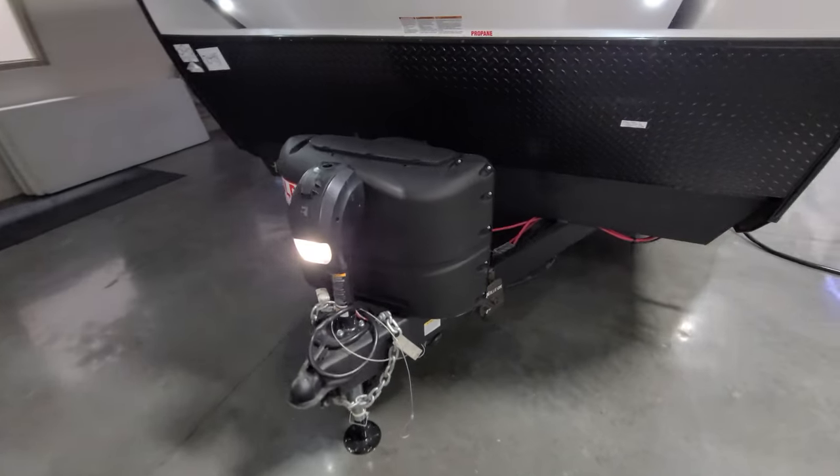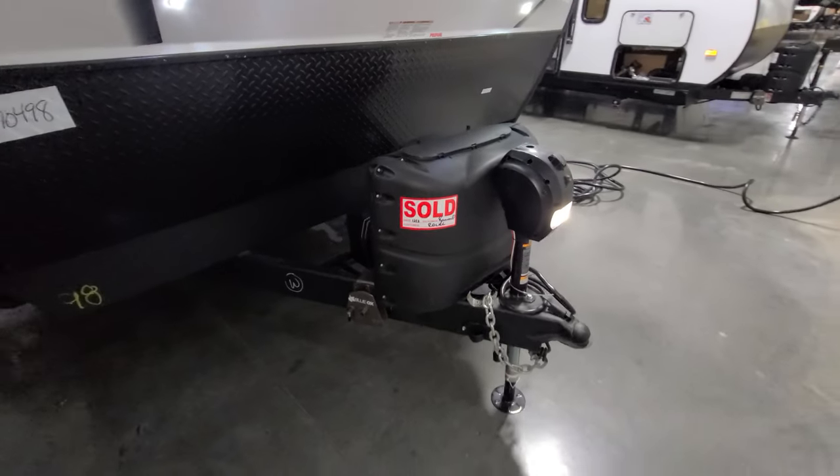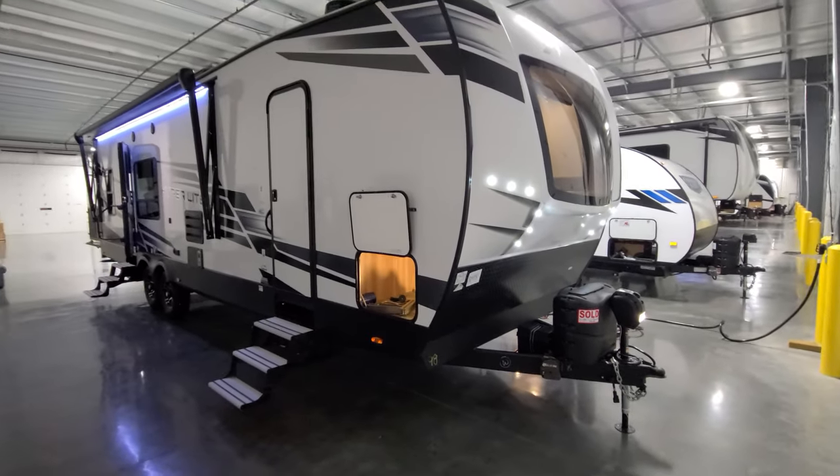There's a seven-way Bargman wiring plug. The unit has four-wheel drum brakes, so make sure you have an electronic brake controller in your tow vehicle — that is very important.